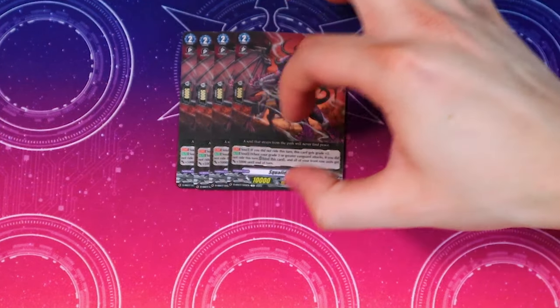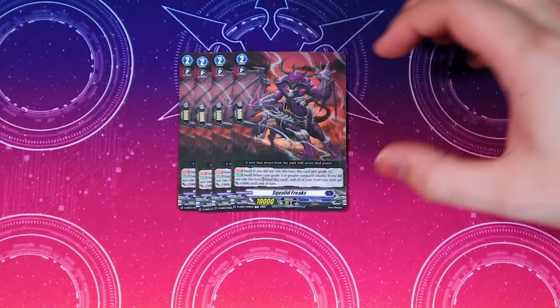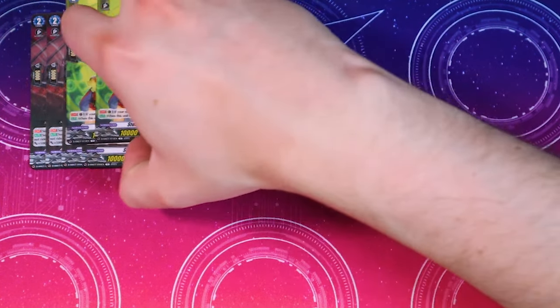So you don't need to re-ride — you just need extra copies of Heredas to get that 10k to your front row and 20k to your vanguard. That was it for the grade threes. Now moving on to grade twos — it comes with four copies of Squalid Freaks. In the soul, if you did not ride this turn, this card gets grade plus two, which is great for the Favirnil deck. When your grade three or greater vanguard attacks and you did not ride this turn, you can bind this card and all your front row gets another 5k.